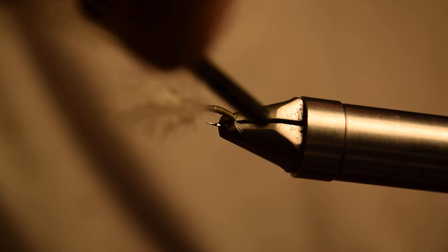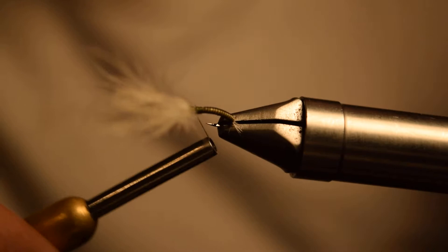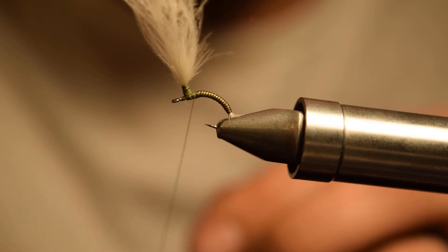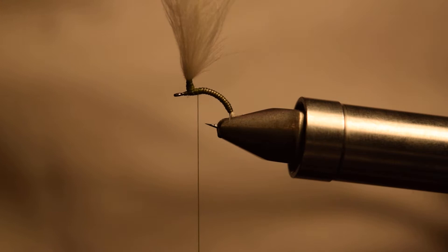Fold your CDC and use nice tension, start working up the post. CDC can be a little tricky to post sometimes, so it might take a little practice. Do a nice post on it, make sure it's where you want it, and then bring your thread right at the back of the parachute.